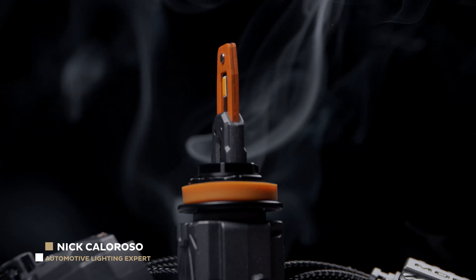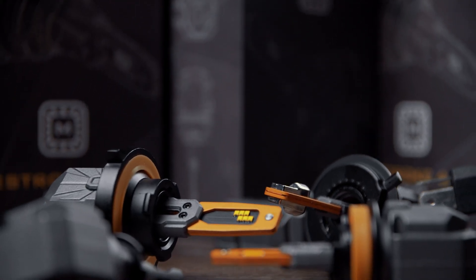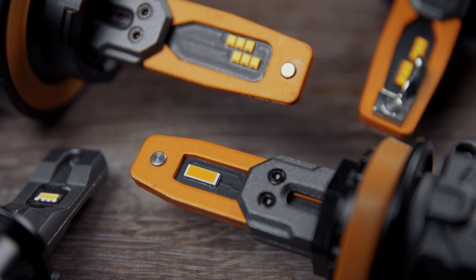Let's talk LED replacements, specifically the new Morimoto two-stroke 4.0s. These are LED replacement bulbs that can be used in a variety of vehicle applications, from low beams, high beams, to fog lights.